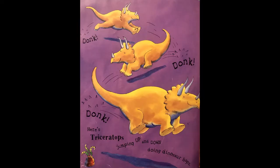Donk donk donk! Here's Triceratops jumping up and down, doing dinosaur hops. Can you do a dinosaur hop too? Let me see ya — donk donk donk! Good job!